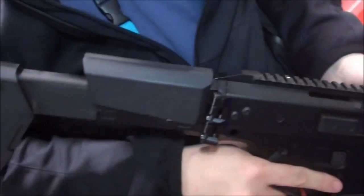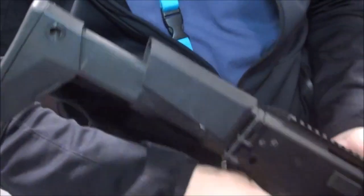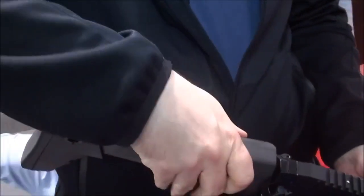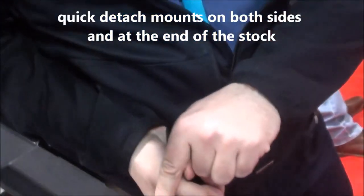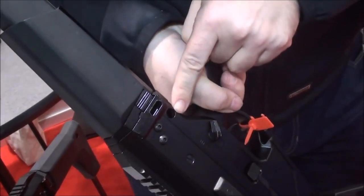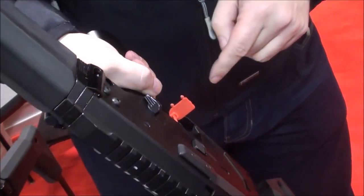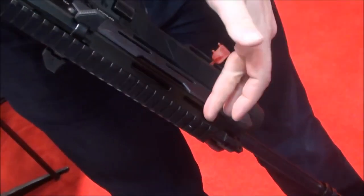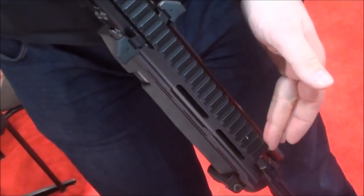The cheekpiece goes straight up, so you can adjust the height but also change the angle you want. It holds in place during shooting. You can also adjust the length. The rifle has quick detach sling attachment ports on both sides for a one-point sling, or you can use a two-point sling with a provision for front mounting.